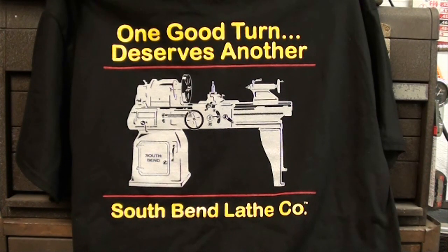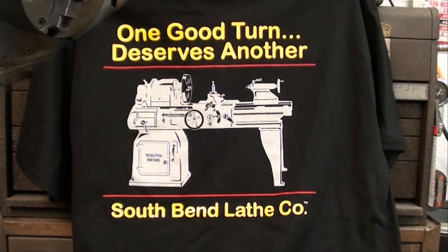A little side trip before we get started — I'm a South Bend lathe fan even though I don't currently own one. I was down in Springfield, Missouri not long ago and went into the big Grizzly tool store, which is pretty awesome to see. I didn't buy anything other than a t-shirt that says 'One good turn deserves another' — the South Bend Lathe Company. Did you know that Grizzly has a complete line of South Bend lathe products, including drills, saws, and lathes? They bought out all the rights of the South Bend Lathe Company and are making them using the old logos. They're made over the pond, but they're Grizzly's high end — not cheap, but they appear to be really nice tools.